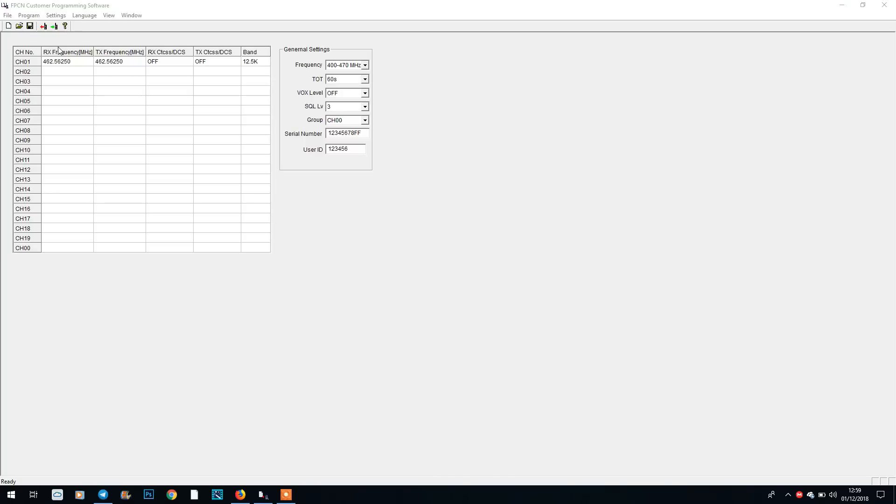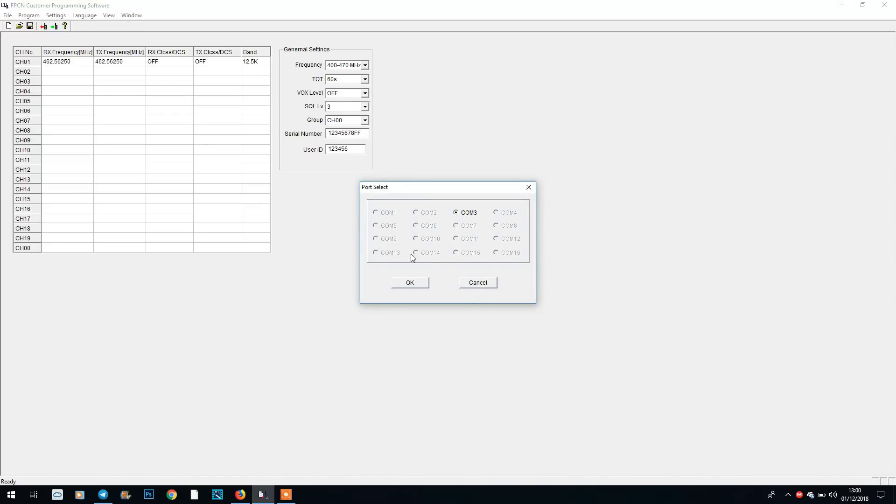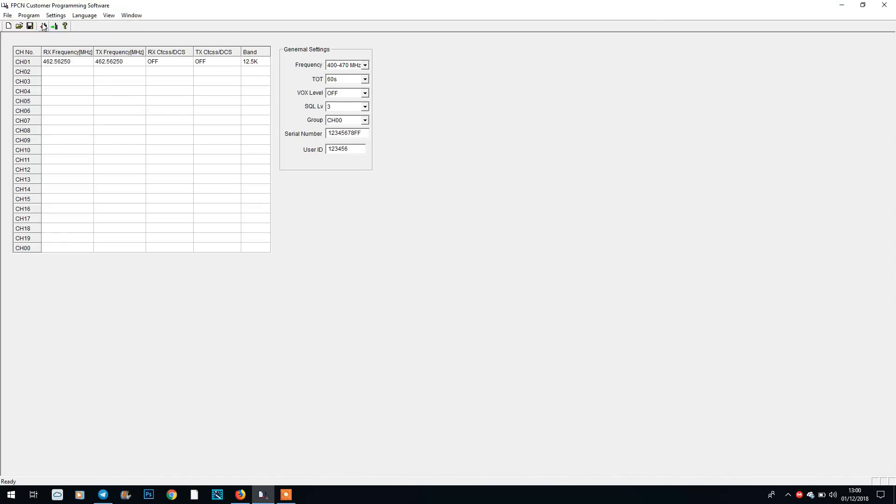Now let's have a quick look at the programming software. It's a straightforward spreadsheet-style interface, and it's exactly the same software as the FPCN10A — no additional software to download. The radio plugs into your computer via a Baofeng or Kenwood style programming cable, no special chipsets required. Go to settings, select the correct communication port — we're on COM3 — click OK, and then read the radio first.